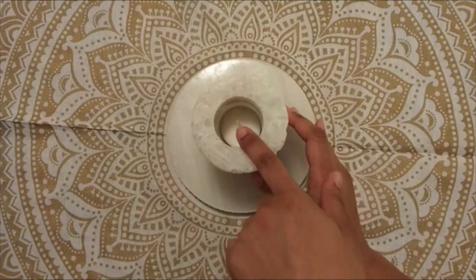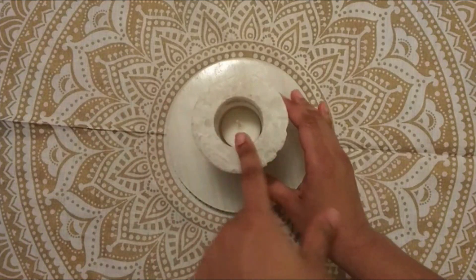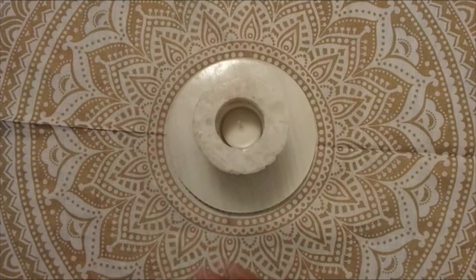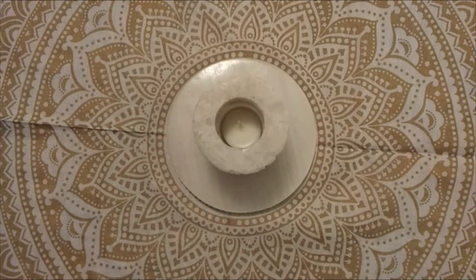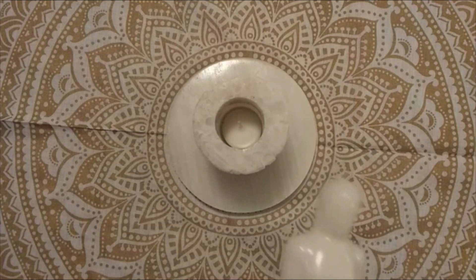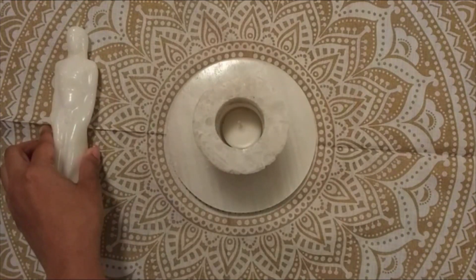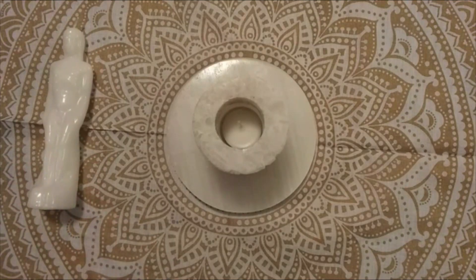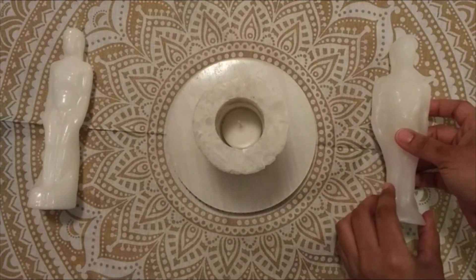The next thing I do is take another selenite cylinder. Inside you see a white tea light. White is purification. White is healing. White is cleansing. So after I do that, I'll take the representations — because this is actually a couple's healing — so I'll take the feminine and place her there, and this is the masculine and place him here.